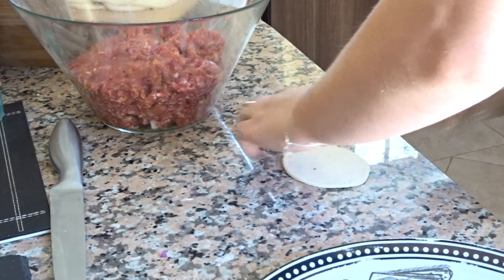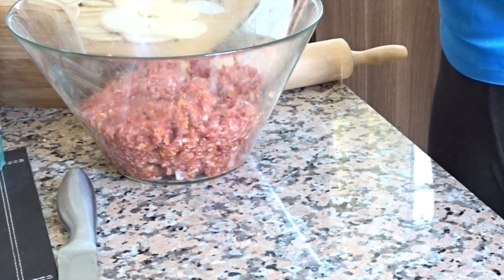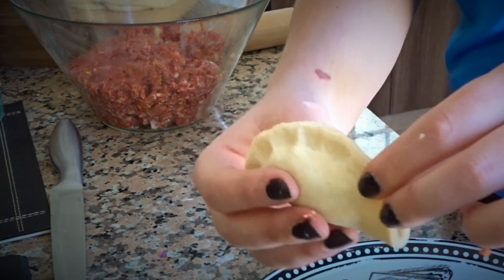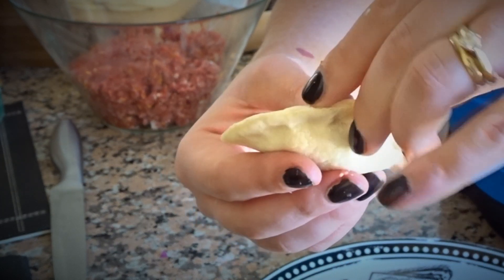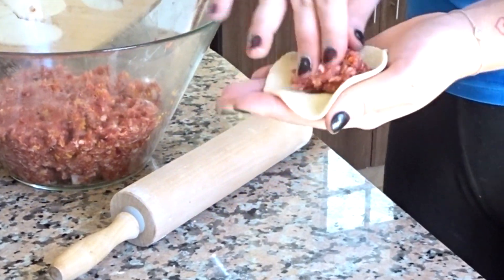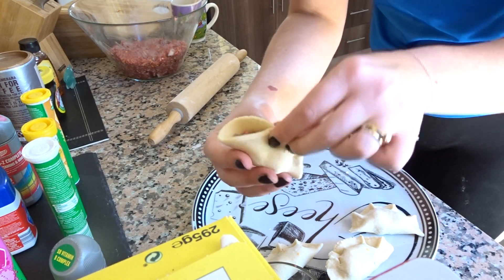You see the little dough rounds I cut out? I roll over them again so they get a little bit flatter and a little bit bigger. So now I will fill the meat in there — not too much, not too little. You see, I press the meat in there and close it with my fingers. Then I do this little trick there — I stole it from the big chefs. It has to look like this, and make sure it's really well closed, otherwise the cheese will melt out and the meat comes out. We have to fry them later a little bit. These little ones look gorgeous.